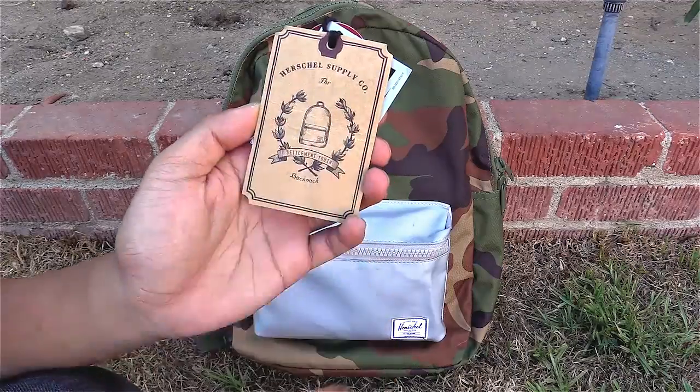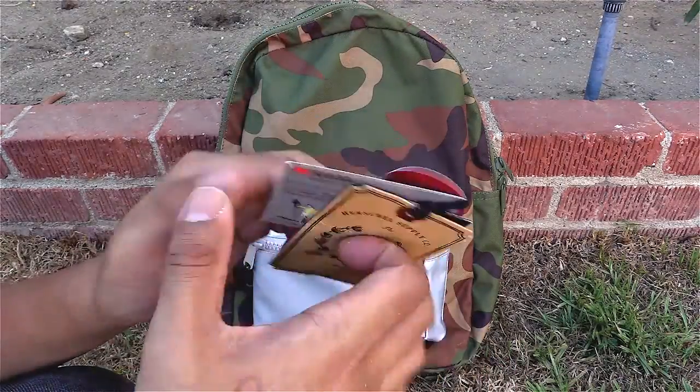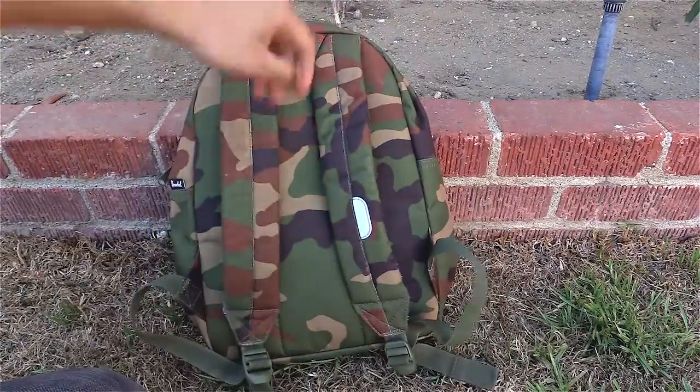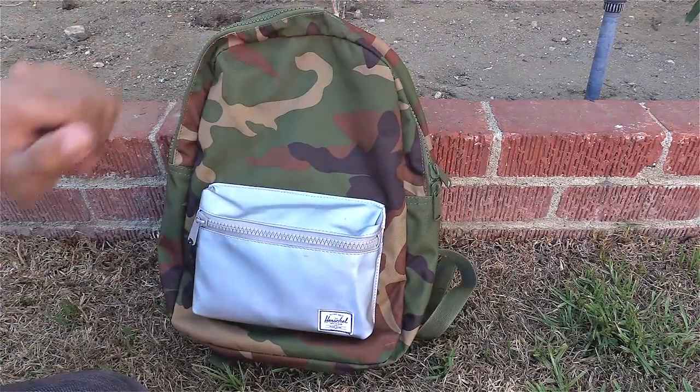Today we're taking a look at the Herschel Supply Co Settlement Youth Backpack — or the Settlement Kids Backpack. This one is the 3M Scotchlite version, so it's woodland camo. It has the 3M Scotchlite reflective material on the pocket, and also a small patch on the strap in the front. I got this for around $35 on Amazon.